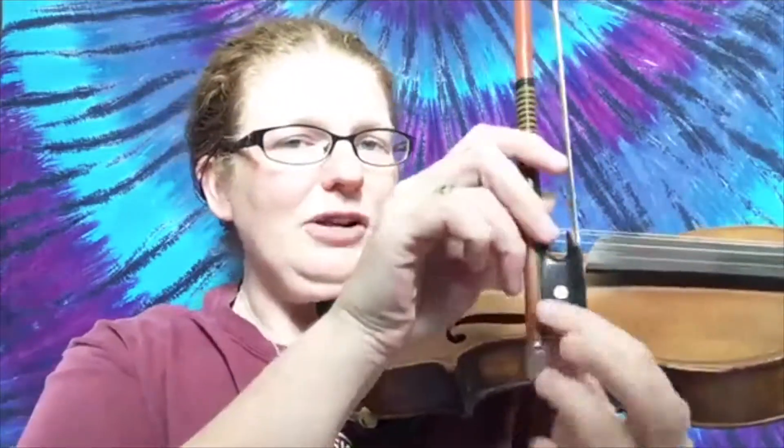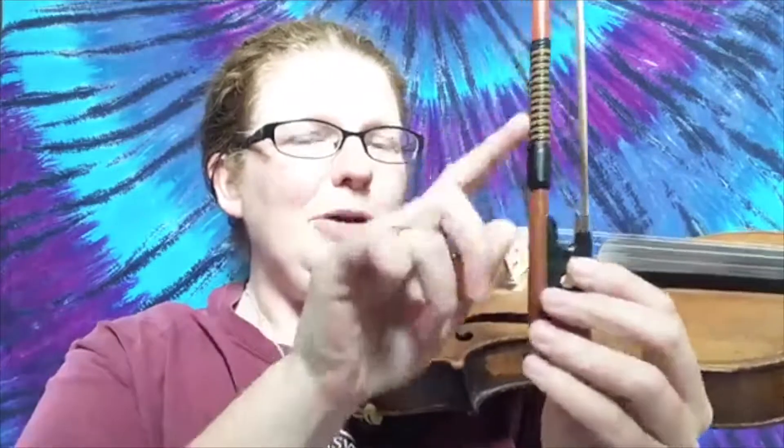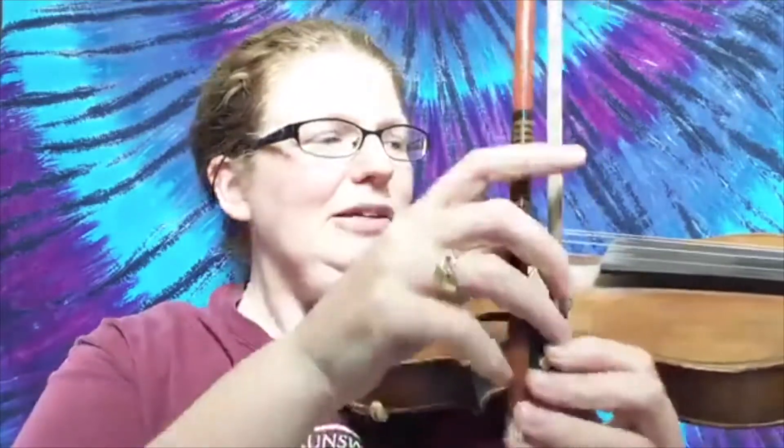Number two is where in the bow you're playing. If I play closer to the frog — closer to this part — my bow is much heavier down here, so this is going to be louder. But if I play up here close to the tip, my violin is quieter. So that's number two.